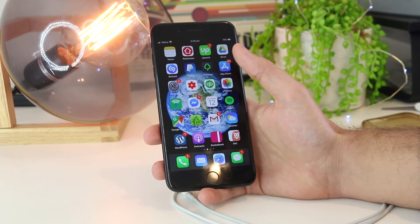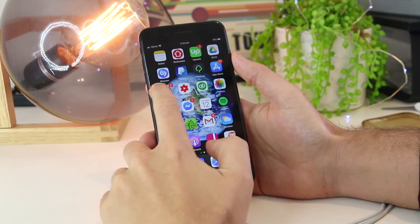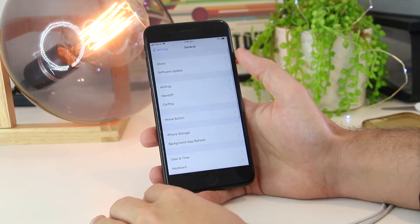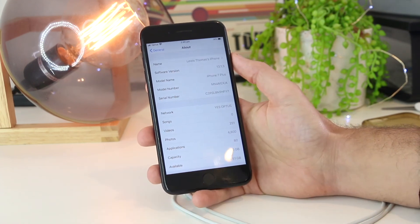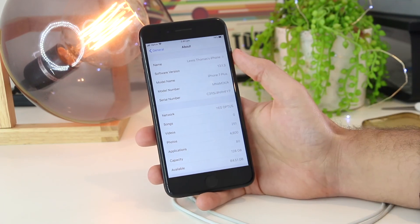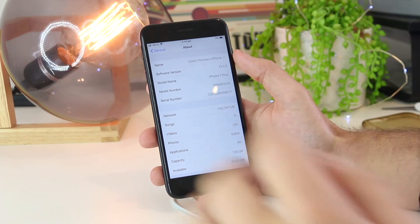The next fix is to check for any carrier or service updates. Go into Settings, scroll down to General, then go to About. If there is a service update from your carrier, it will take around 5 to 10 seconds to pop up. If nothing appears, that means there are no updates available.